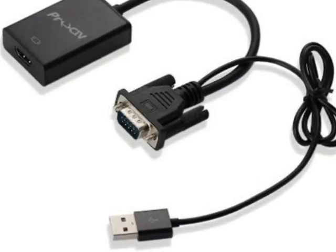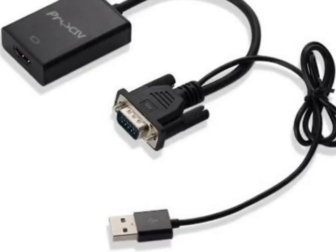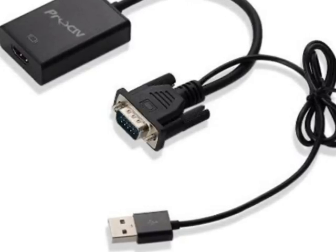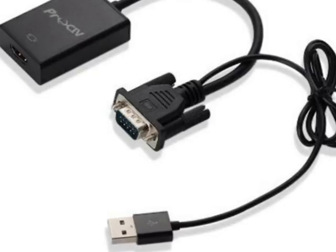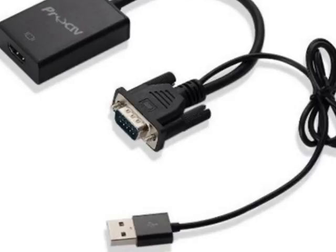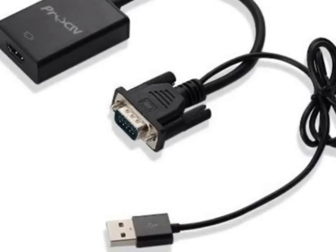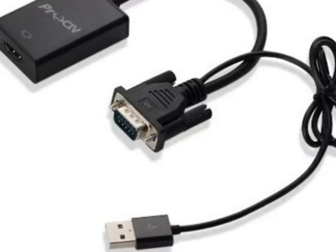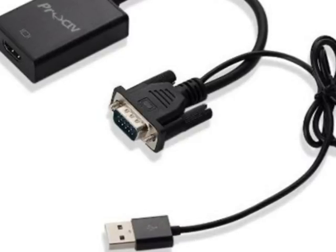This adapter ensures you harness the highest video quality from the VGA output, which helps support a high resolution. The adapter is a very sleek device and works perfectly. Overall, it's a great product and I would highly recommend it.